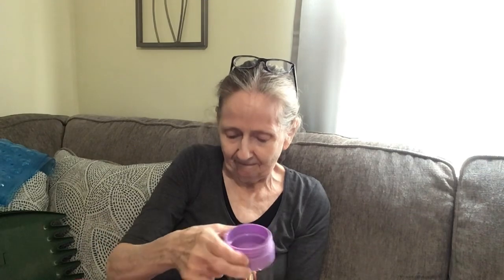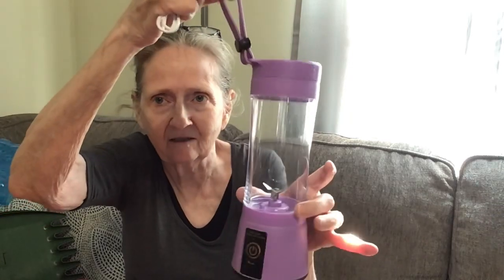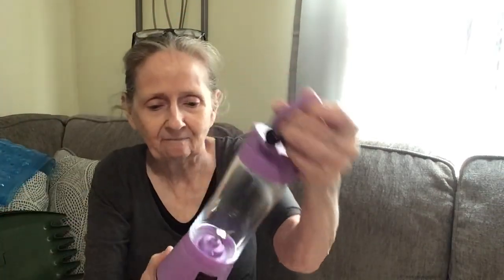You want to put the top on, which does have a gasket. It comes with a carrying handle. I'm glad I got purple. Even though the box was a little banged up, it came in good condition.